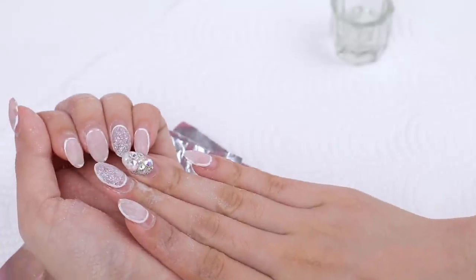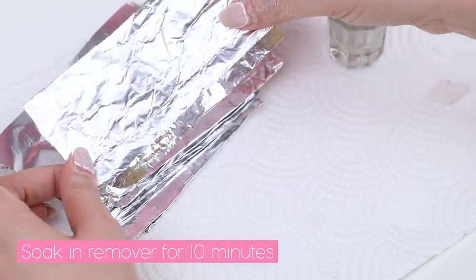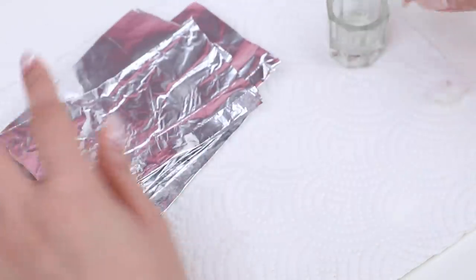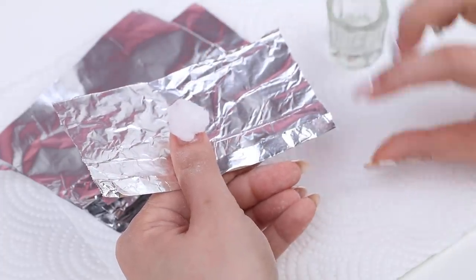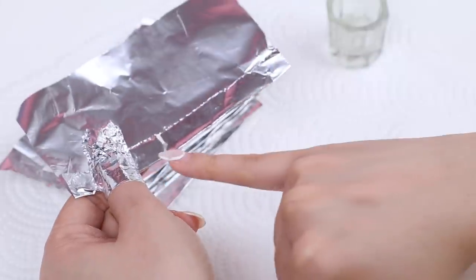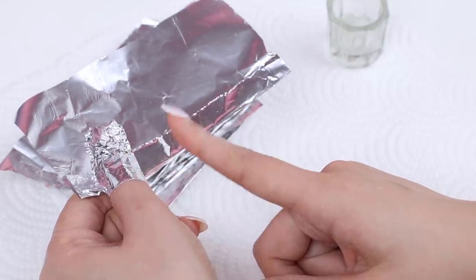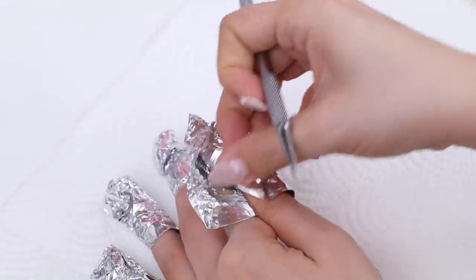Once I've filed the top layer of gel off, I'm going to soak my nails in gel polish remover. I've cut out pieces of foil and folded a little bit of the bottom edge up — I find this is the best way when using foil. I dip a bit of cotton wool in the remover and wrap it up. Folding the bottom part of the foil up makes it a lot more secure so it doesn't slip off. I'll let this soak for about 10 minutes.